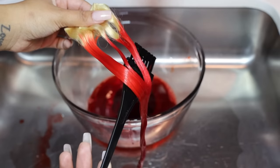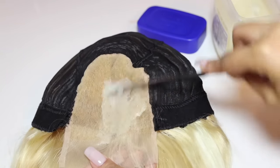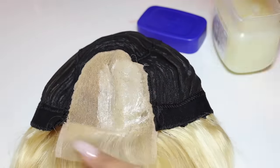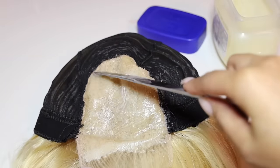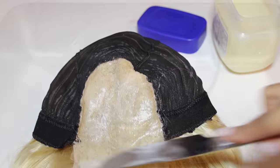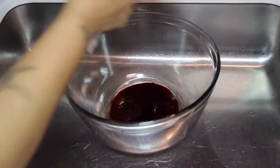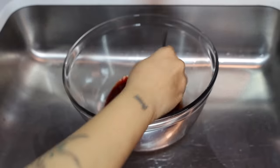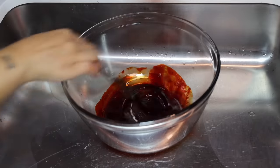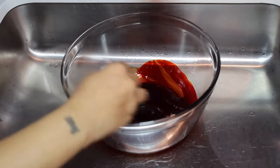You need to cover your lace with Vaseline before you dip the wig. If you don't do this, your lace is going to get tinted red — and unless you have a red scalp, you do not want that. Put a very generous amount of Vaseline on there. Then I'm going to mix the dyes in the bowl, add a decent amount of water, and dip the entire wig into that.